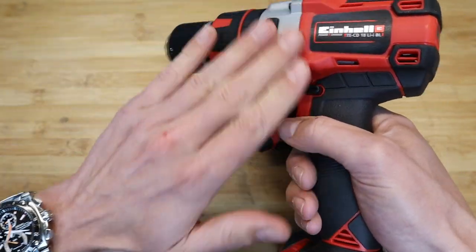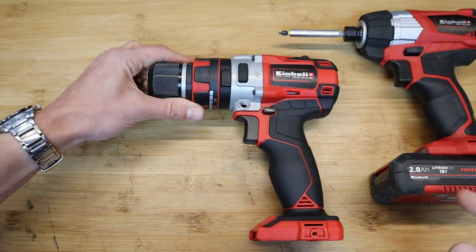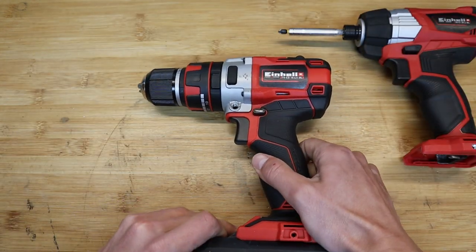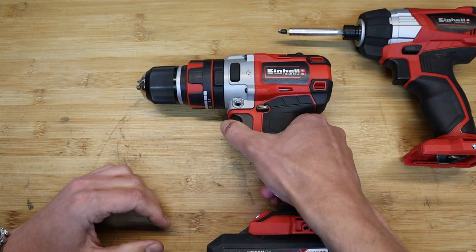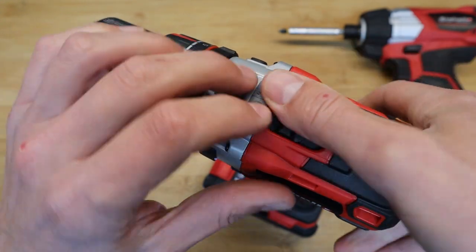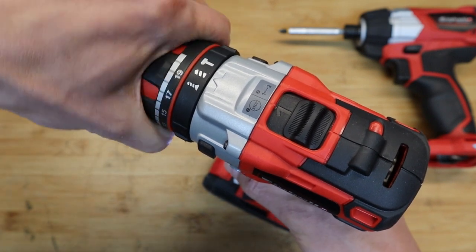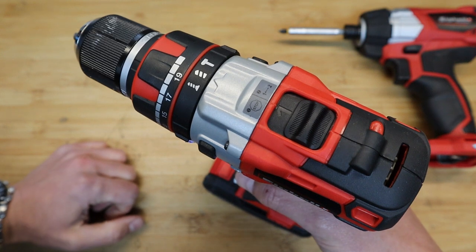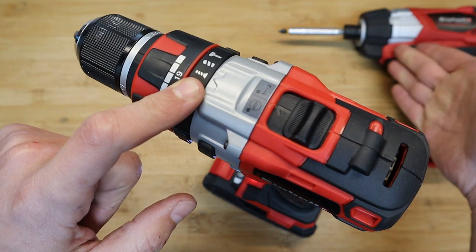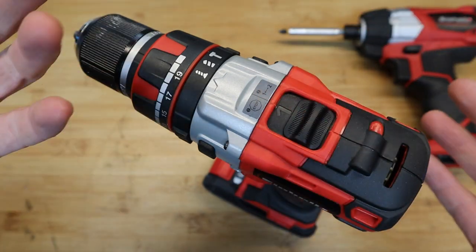This obviously doesn't come as part of your drill when you buy it brand new. This drill fits the Power Exchange range so you can just pop on any battery and it fires away. There are two speed settings at the top — fast and slow — and loads of torque adjustments, 21 settings I believe, plus a screwdriver mode.